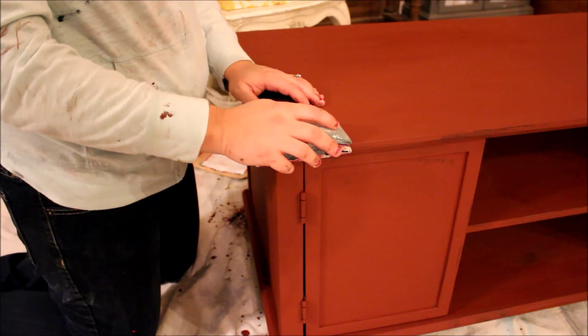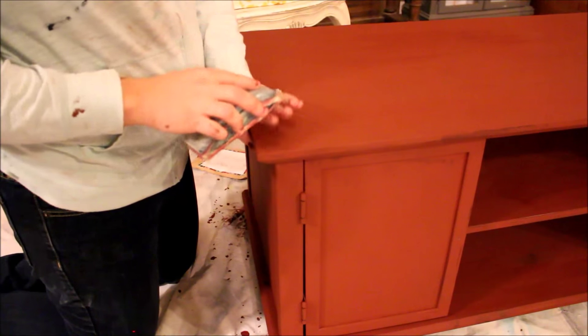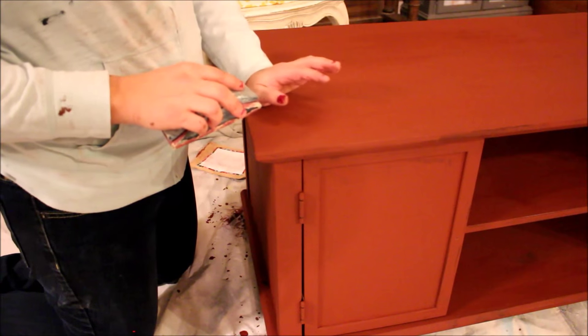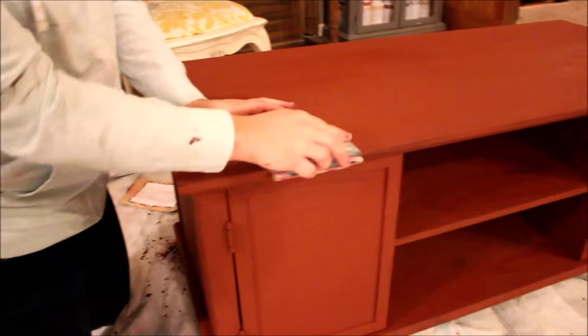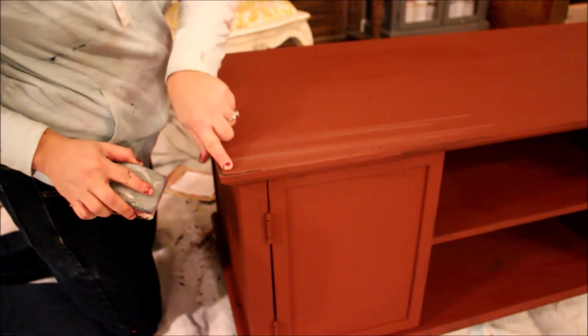Our second coat of paint is all dry. It's not super chippy but we're going to go ahead and sand it with our sanding block to make it nice and smooth and to get any loose pieces chipped off. Then when we're done, if it's not distressed enough, I'll show you a technique to do some controlled distressing with a paper towel and some water. I'm just going to take my sanding block over the edge — you can see that it's chipping off in a kind of uneven fashion, which is exactly what we want. I'll go over the whole piece and show you how it looks when I'm done.